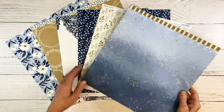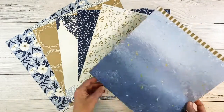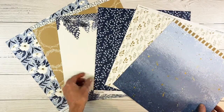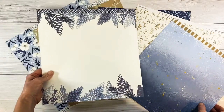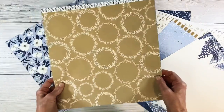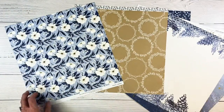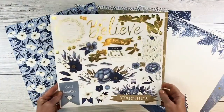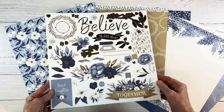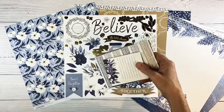Check this out — this paper is gorgeous. I love the blues and those flecks of gold. All the pages are double-sided, and what's neat about this paper pack is you can make it very wintry or not wintry at all. These pine cones would make an awesome winter-themed page, but I love the craft with the little wreaths, and this floral page is gorgeous. And of course there's always the coordinating sticker sheet available. This one has that gold foiling detail, which is very, very pretty. Lots of title options and pretty embellishments on here.